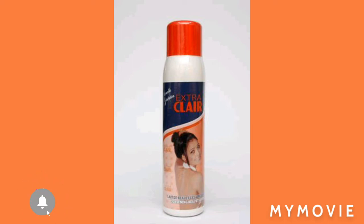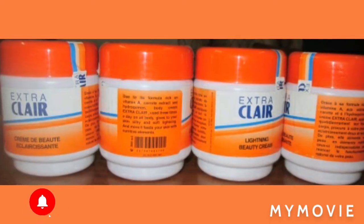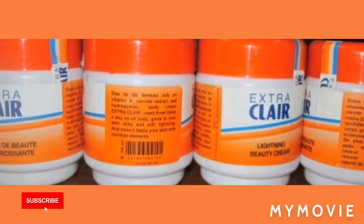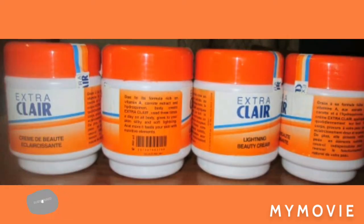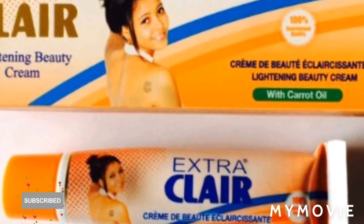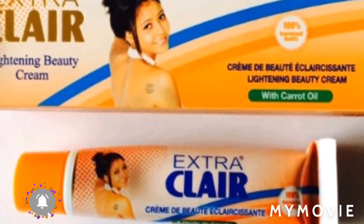We also have the Extra Clear lotion, which you can use as a body lotion. And if you want to add a gel or something in it to make it work even faster, you can use that.